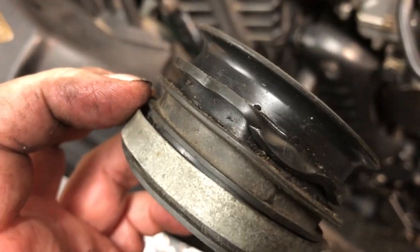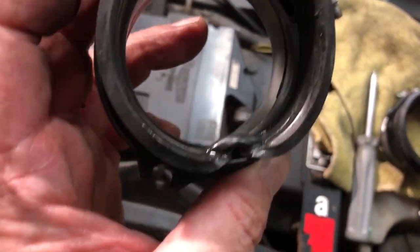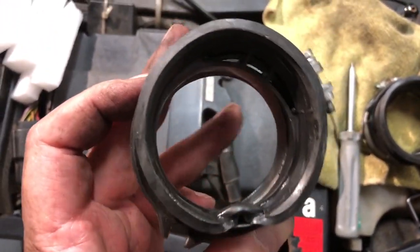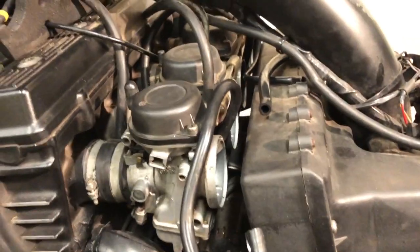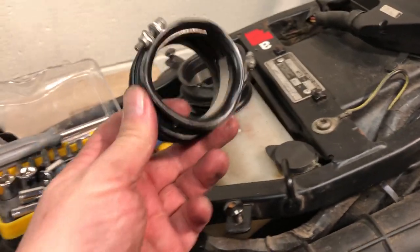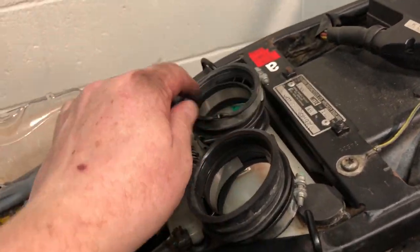These inlet rubbers are trash — they're all over the place. So this is the state so far: I've got the inlet rubbers off, they're absolute trash. It's no wonder that airbox wasn't sitting right.